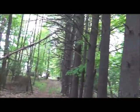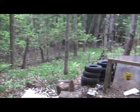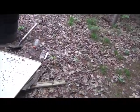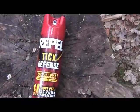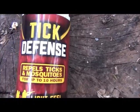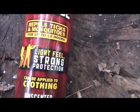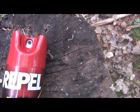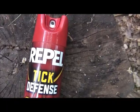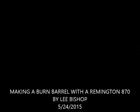As you people can see, I'm in the woods of perpetual pain and suffering. So how do I get through my day out here? I'll show you. This right here — Repel Tick Defense. Repels ticks and mosquitoes up to 10 hours. This is the best tick and mosquito repellent you can ever buy. This stuff is amazing — I highly recommend it for outdoor use.